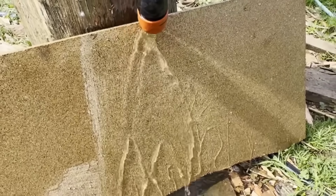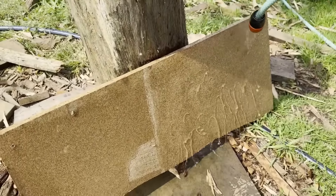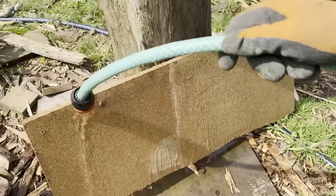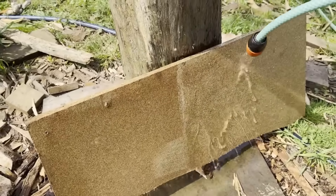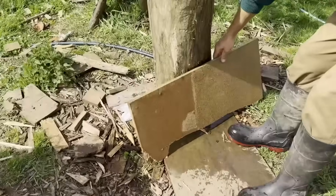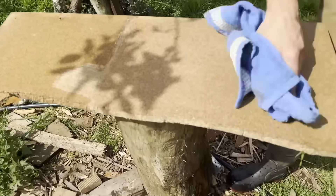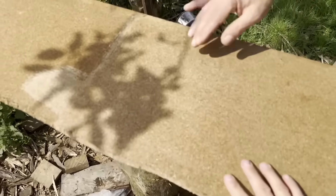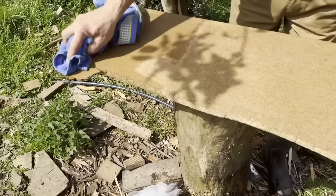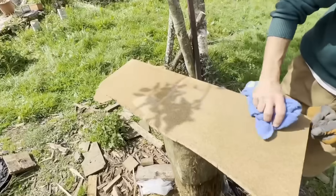The water flows differently over the two surfaces — it looks like marble on the treated side, where the water goes over the top without penetrating. On the other, the water penetrates the surface. I wipe the treated one with a cloth and it's dry — the water didn't get in. On the untreated one the water soaked in, which is exactly what I wanted you to see.